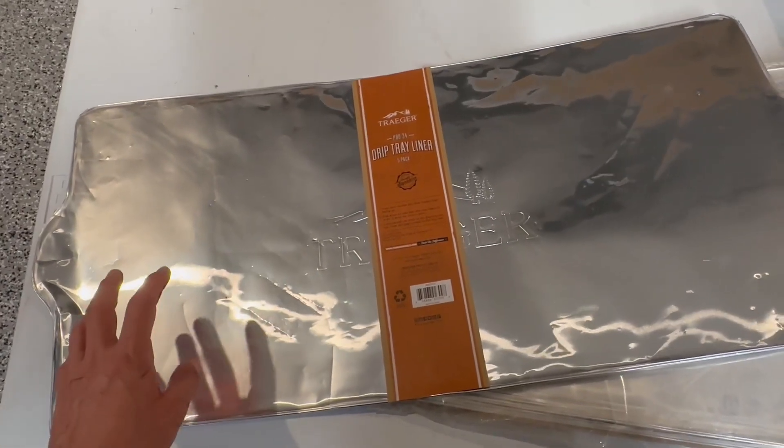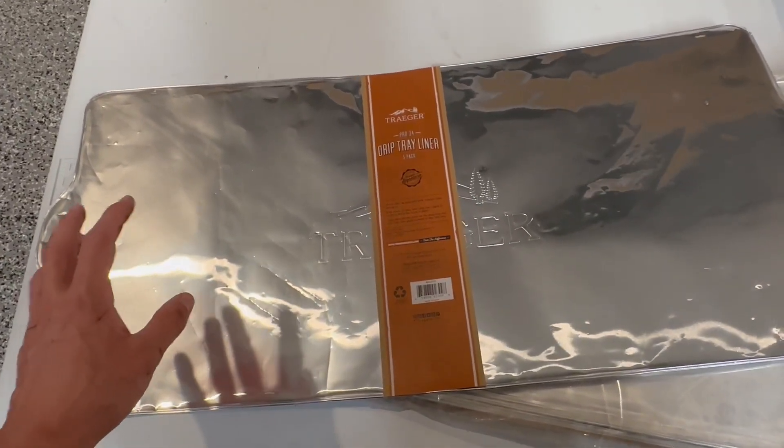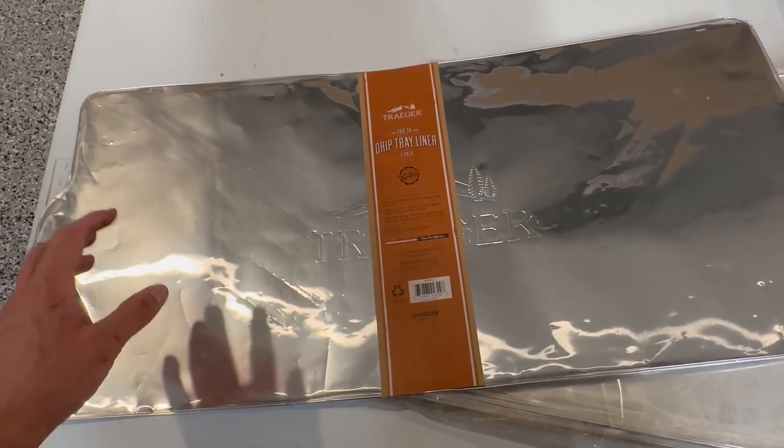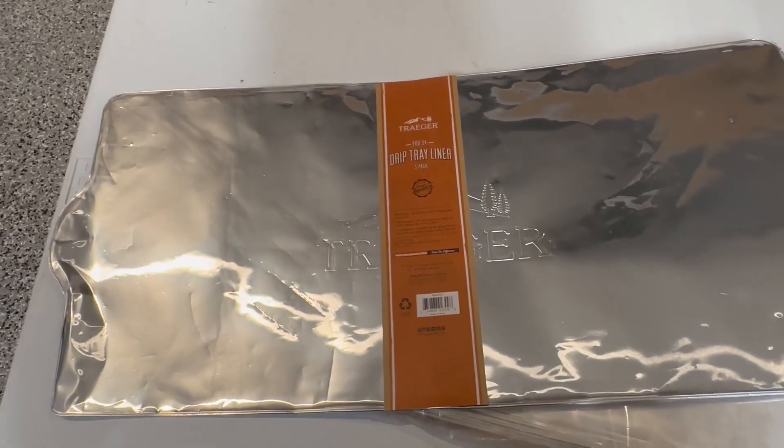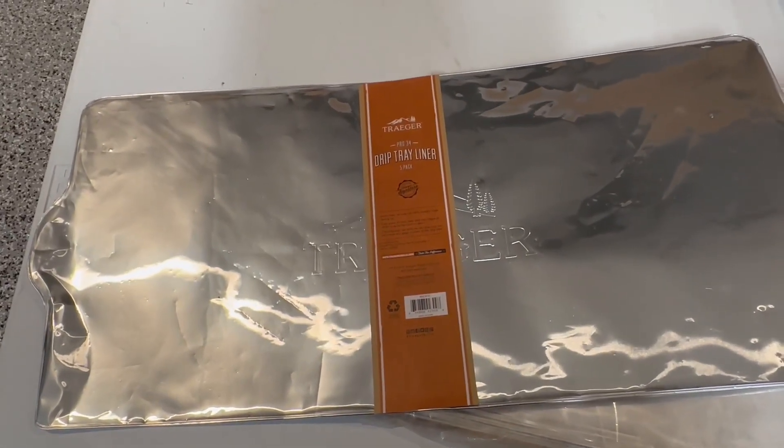I'd highly recommend getting drip tray liners. Your grill will be a lot cleaner and you won't have all that nastiness in there. It just keeps your grill nice and clean. So yeah, drip tray liners — check them out.